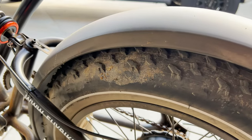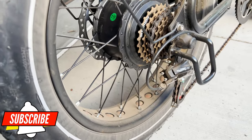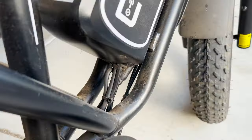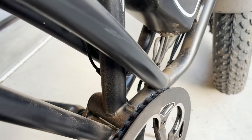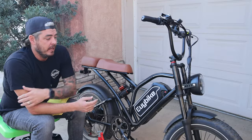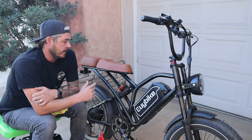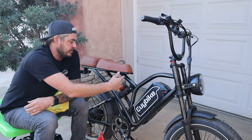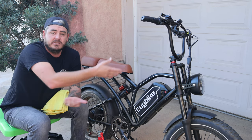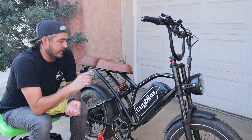Now obviously there's going to be varying levels of dirt and grime buildup depending on if you have an e-bike that's made for the road versus a full-on mountain bike version. This one is the perfect blend of the two. I got this one because I wanted something I could ride with my kids — it's got the double seat, but also enough suspension to take it off-road. This is from a company called EUI Bike, the S4 model — super fun and a fantastic value.